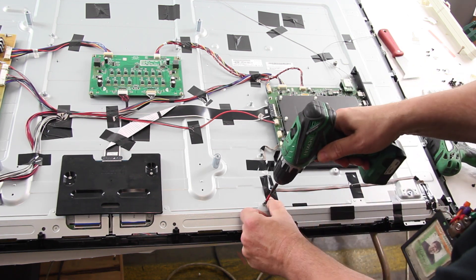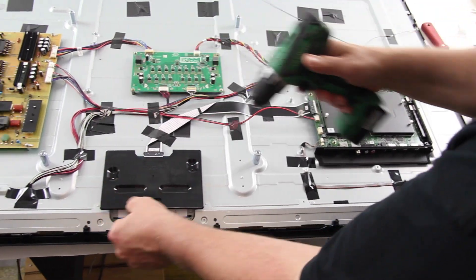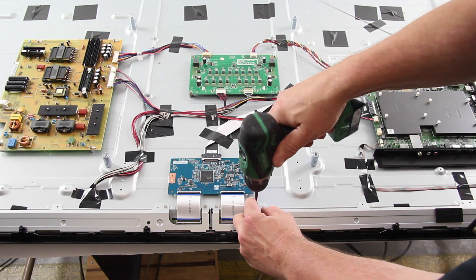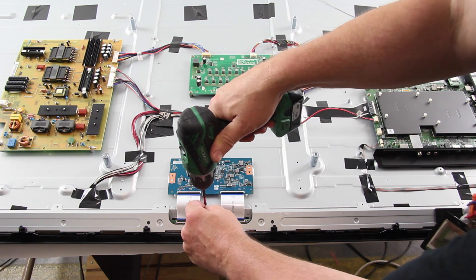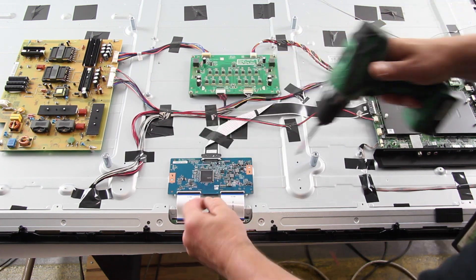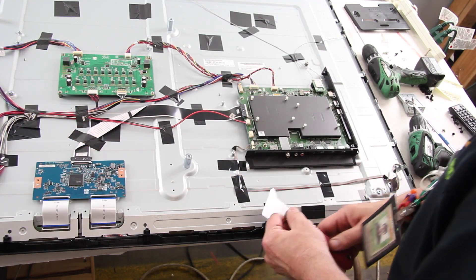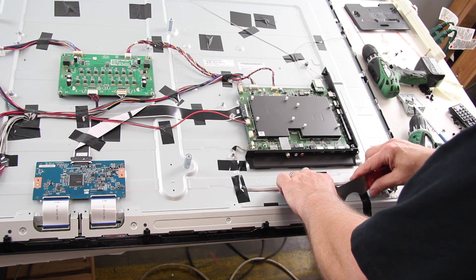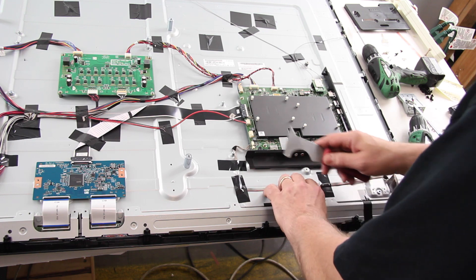Remove the screws on the buffer board cover. Remove the T-con board cover.